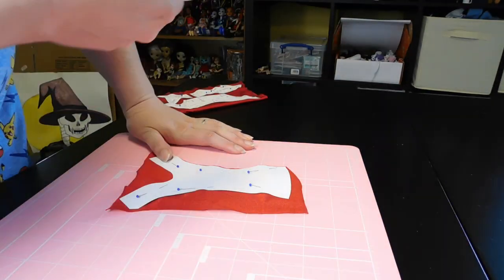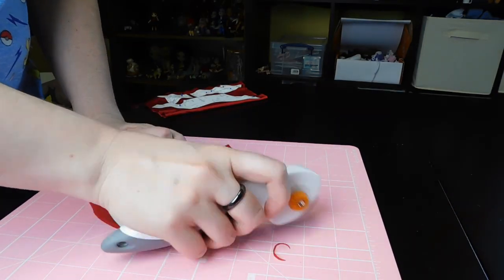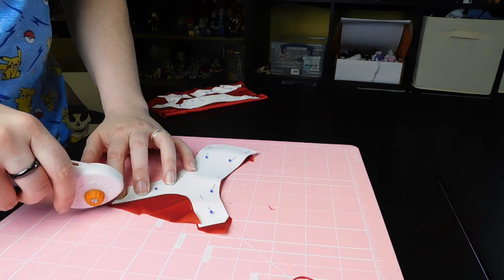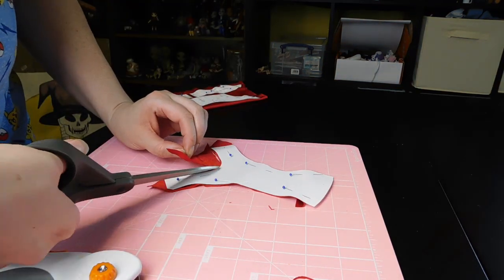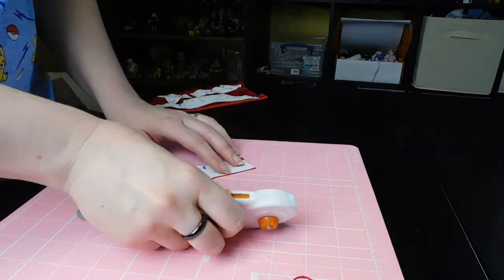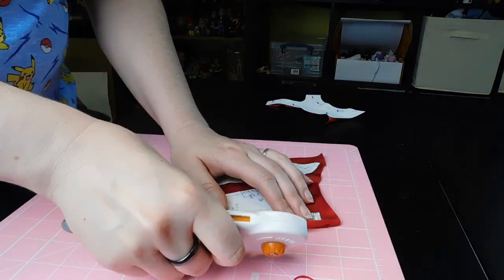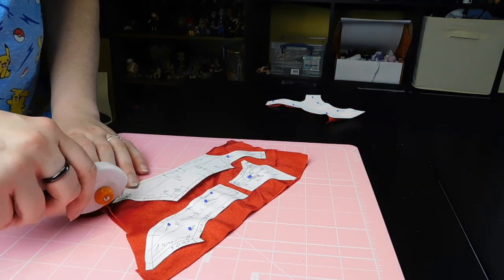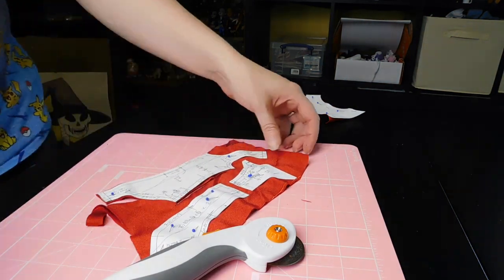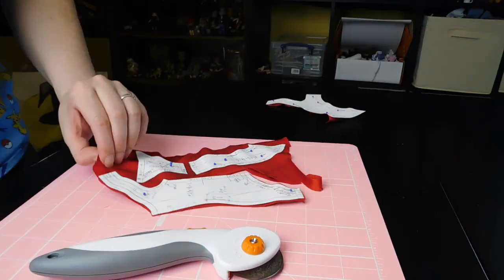As I predicted, this stuff is kind of a nightmare to cut. I go very slow and try not to stretch it as I'm cutting it. I also try to use my rotary cutter instead of scissors as much as possible because I've found that tends to not stretch fabric while cutting and makes things a little more accurate. Reviewing this footage, it looks like I might need to replace my rotary cutter blade because it is getting a little on the dull side.